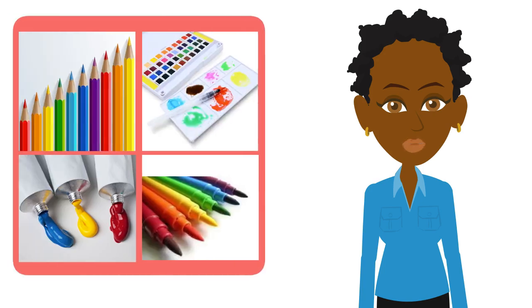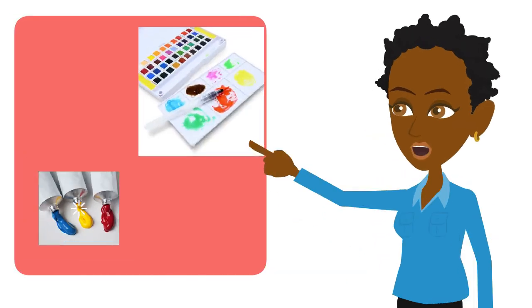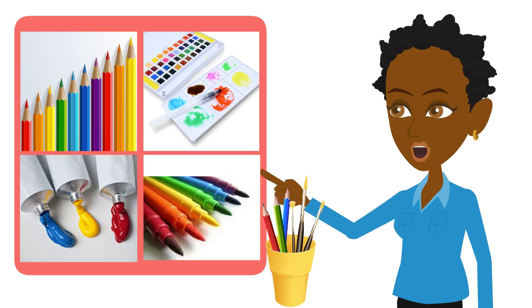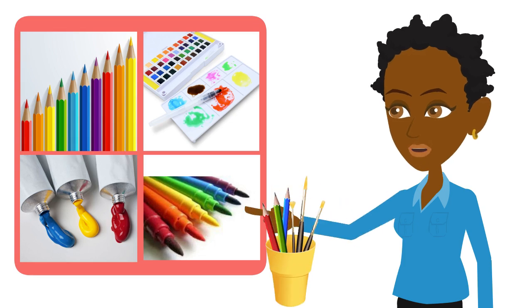Here are the other materials we'll use in this course: watercolor and acrylic paints, colored pencils, markers, paint brushes, or whatever tools you feel inspired to use.